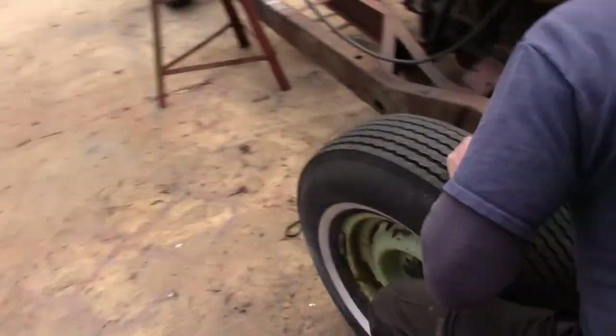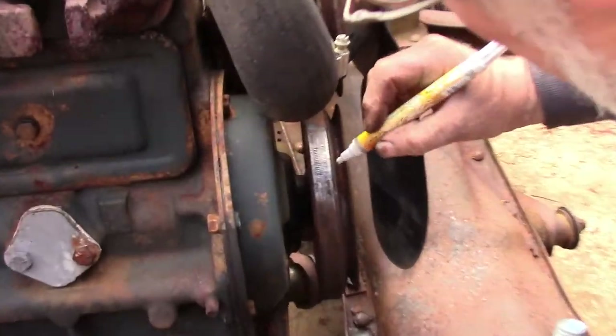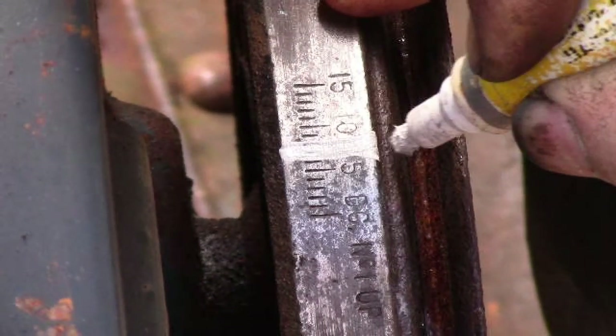First of all, you need to know what the timing is for your car. You can look it up in the Motors Manual or the shop manual. On a Packard it's seven degrees before top dead center. I've taken the time to clean off the marks here, which are on the vibration damper, and I'm just going to take my white pen and put the mark right there at seven degrees before.